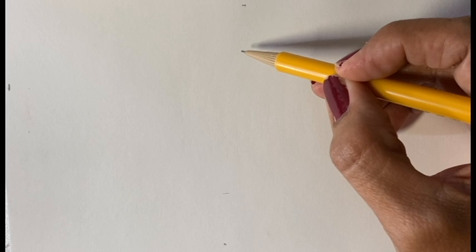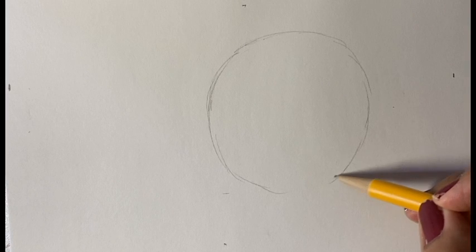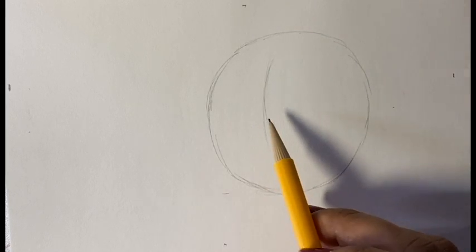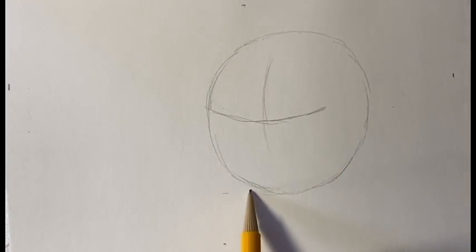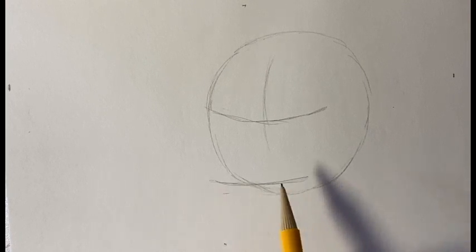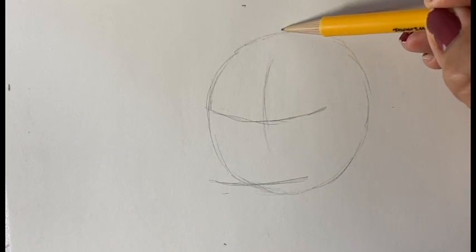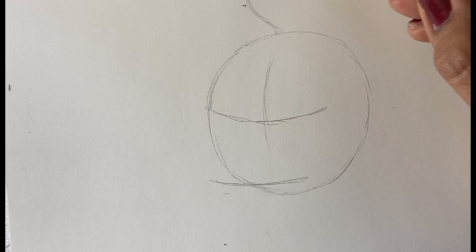Today for the daily sketch I am going to draw Donald Duck. To start you need to draw a circle. After you draw the circle you're going to make these lines. And then you're going to make a line down here. Next you're going to go right here and you're going to make this shape.